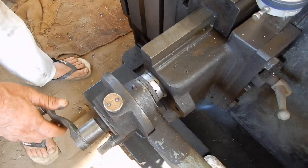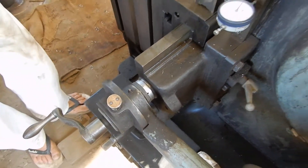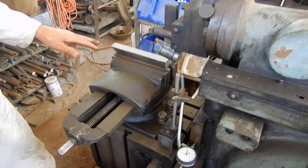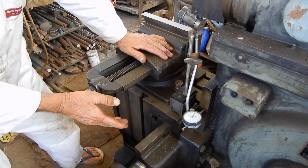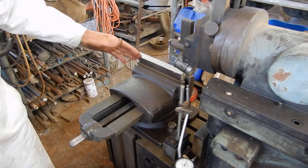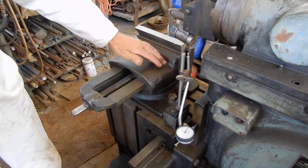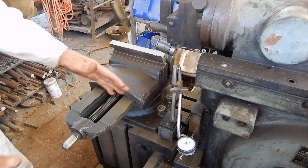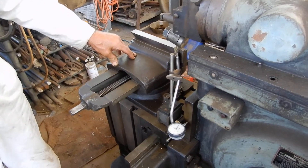So you can get a fairly fine adjustment with this thread. Now, when the shaper does a cut, the cutting tool comes out here, and then as it goes back the table is supposed to move at that point. When it comes out again it does a straight cut, and then when it goes back the table is supposed to move over. If that doesn't happen, if the tool is coming out at the same time the table is moving, you'll get a diagonal cut.